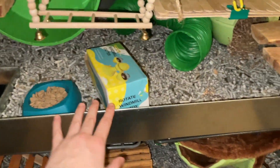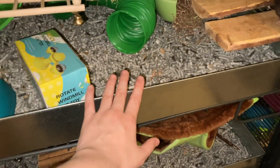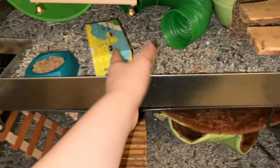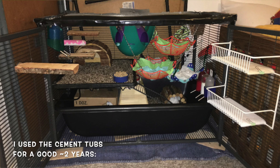Because there's such a large market for different pans for the Critter Nation, there are actually a lot of companies that specifically make metal pans or acrylic pans for it. This also applies to other cages, but the Critter Nation is just one of the most popular rat cages in the U.S., so it's definitely one of those cages you find a lot of modifications for.